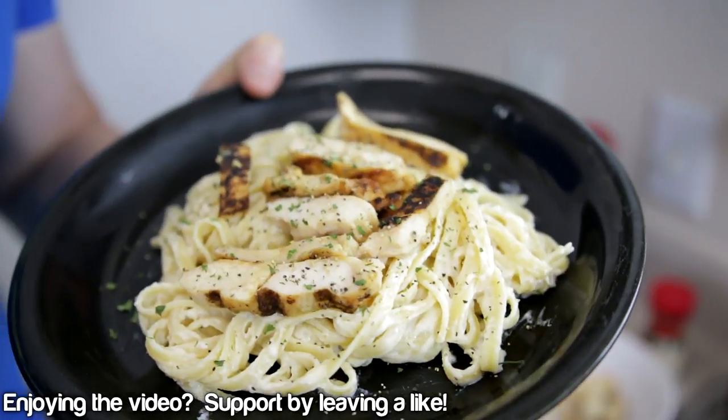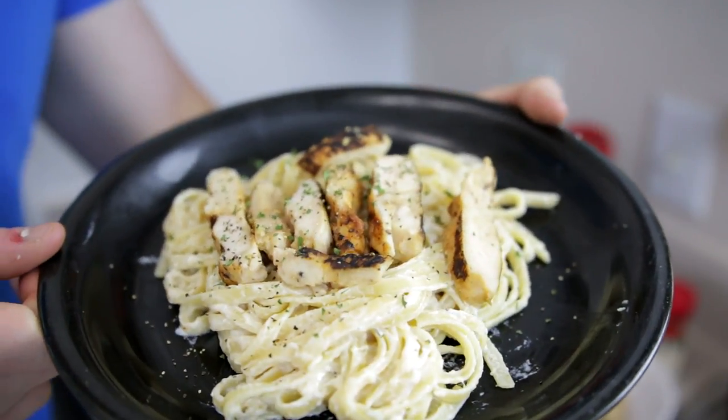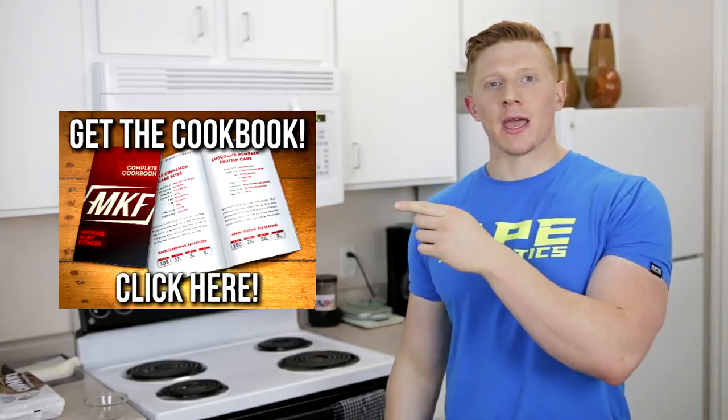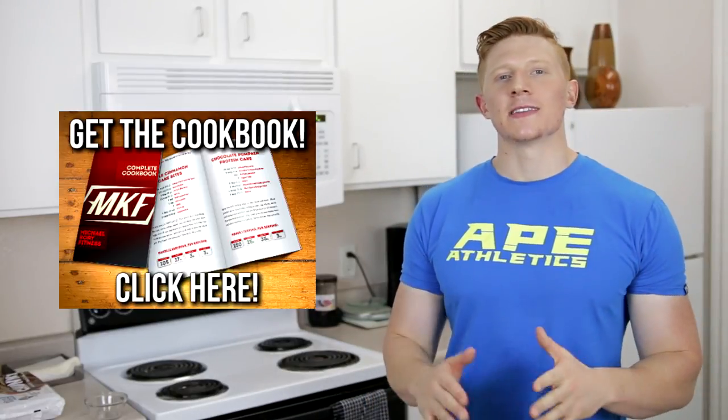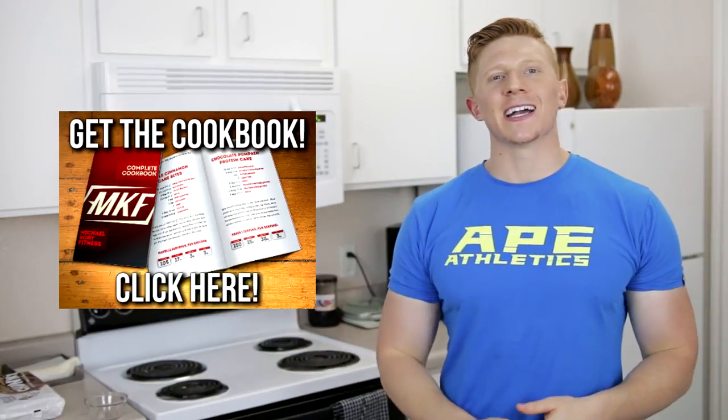It tastes great, so be sure to give it a shot. That's it for the video — thank you so much for watching. If you liked it, hit the like button below. If you want to see more fitness recipes, check out the cookbook linked in the description — over 200 recipes.